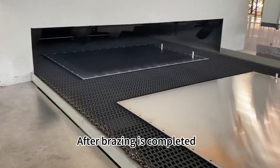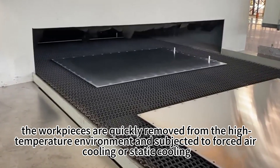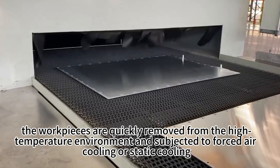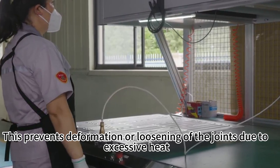After brazing is completed, the workpieces are quickly removed from the high-temperature environment and subjected to forced air cooling or static cooling. This prevents deformation or loosening of the joints due to excessive heat.